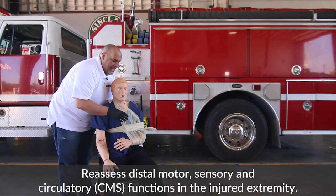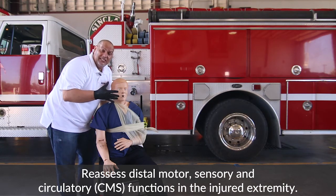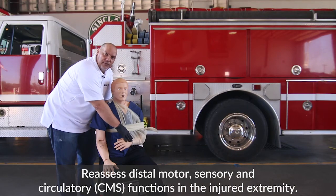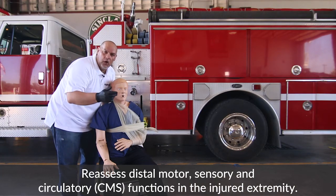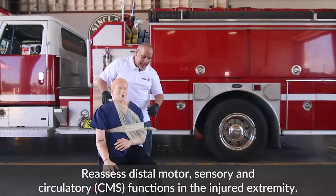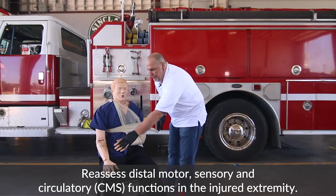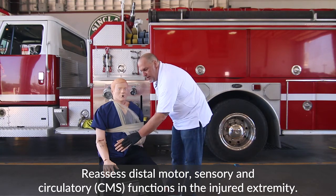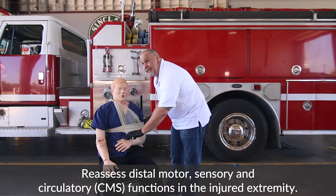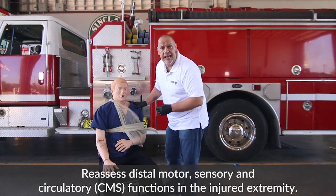If we go back to the patient and they've lost their pulses, lost motor function, or lost sensory feeling, we know that we've done a bad job with our bandaging — we need to take it all off and start all over again. So as we come back, we're going to check: 'Let me know when you feel me touching you. Wiggle your fingers, sir.' Check for pulses. At this time, your examiner is going to let you know that CMS is present and normal.